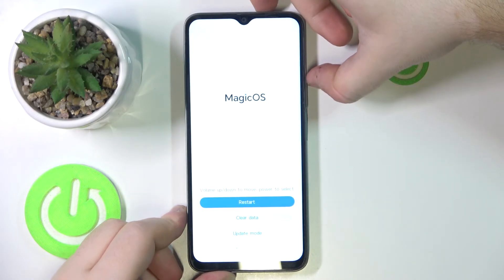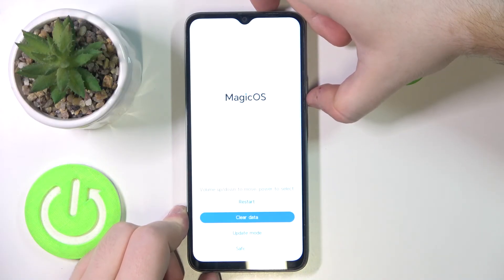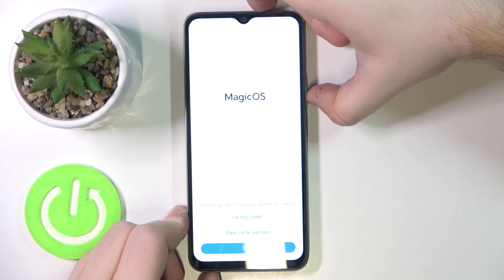As you can see, I am now in recovery mode. Here you have to use the volume buttons to navigate and the power button to select. Move to clear data and then press the power button.